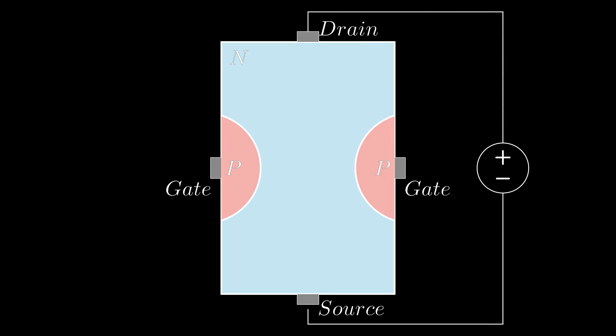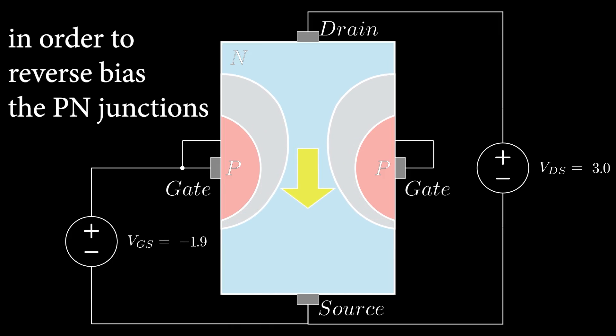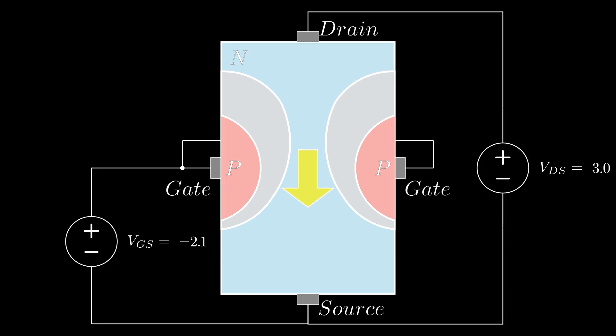A JFET is constructed of the same p and n doped regions of semiconductor material but arranged differently. In an n-channel JFET, down the middle is all n-type material. We apply a negative voltage to the p-type gates relative to the source, and this constricts the channel, effectively increasing the resistance. If we keep the voltage from drain to source relatively small, the JFET acts like a resistor and we can vary the value of that resistance by varying the voltage from gate to source. If the drain-to-source voltage gets too high, we can pinch off the channel completely.